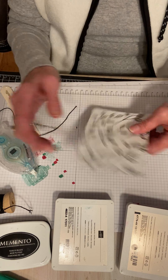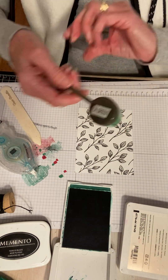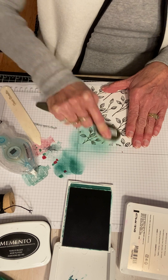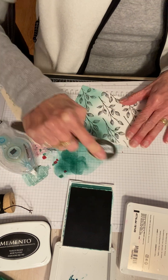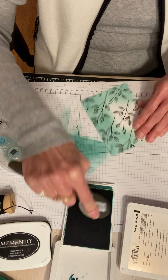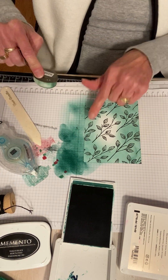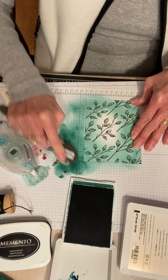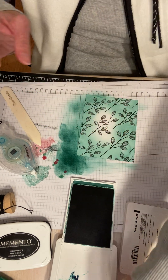Second card — I'm going to use this piece of designer series paper on this side. I'm going to use Shaded Spruce with my blending brush, tapping it off so I don't get a big bold spot. The center is going to get covered up, so I'll leave it open. If you want to make the edges darker you can, but the reason I'm not doing the center is because it's going to get covered anyway.